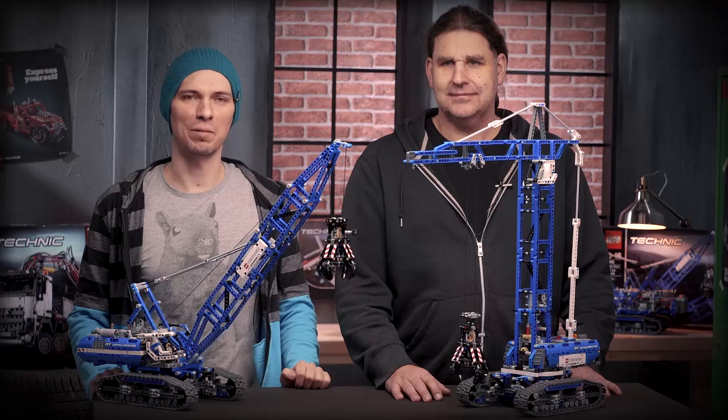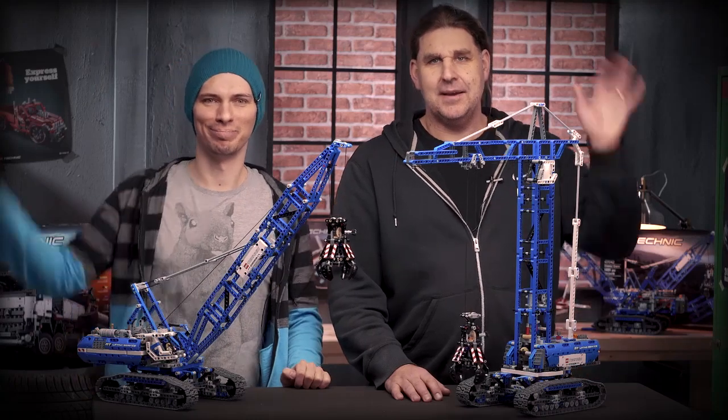Don't forget that you can download building instructions on lego.com. Hope you had fun watching the video and happy building. See you next time. Bye.